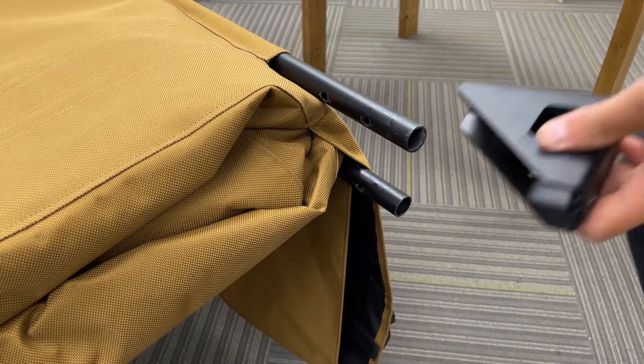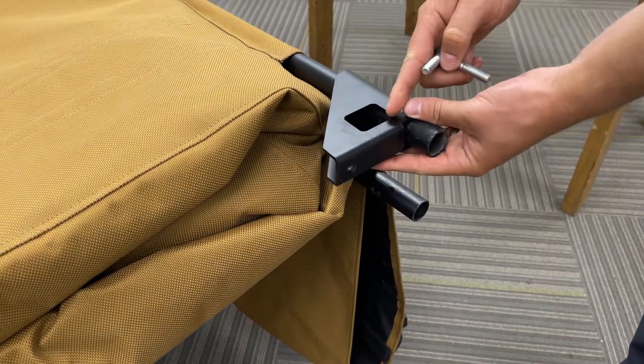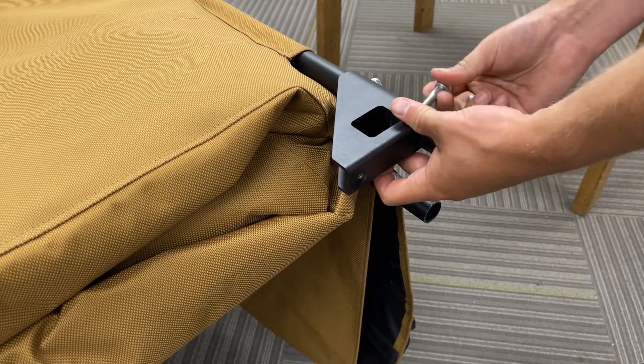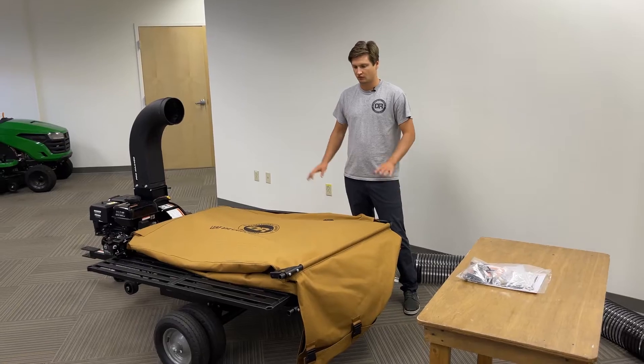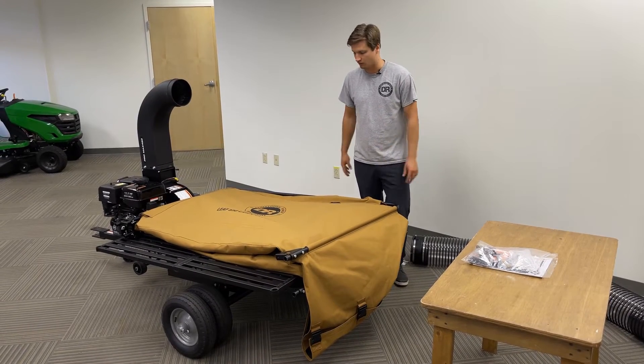Similarly, install the back corner brackets onto the tube frame, keeping in mind the bracket will face in towards the canvas. Align both bolts and finger tight each nut. With all four brackets installed, you can now lift the canvas upright and rest it on the cart bed.